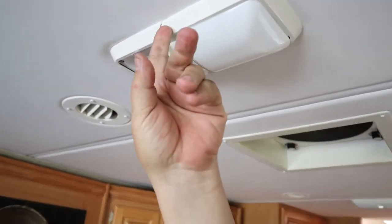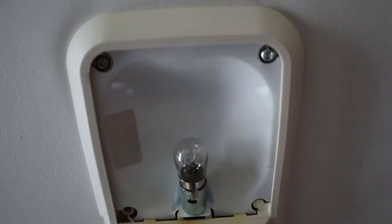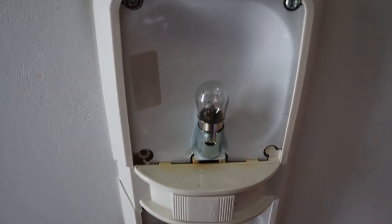You can see this one here has been broken. In order to do this we have to take out the four screws, two on each end, and drop it down.